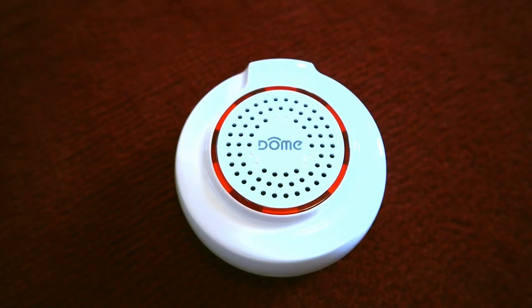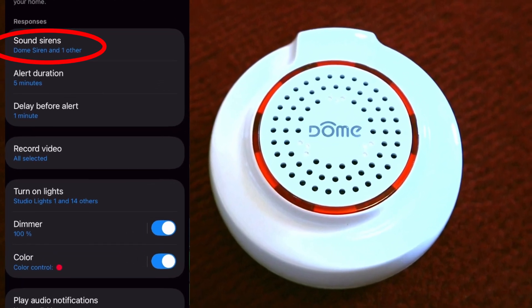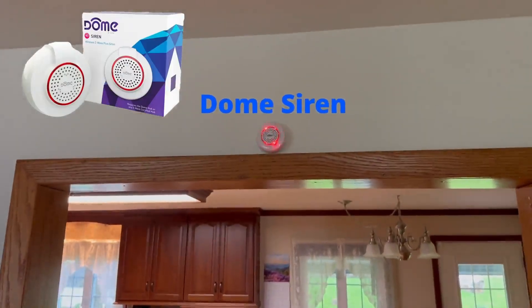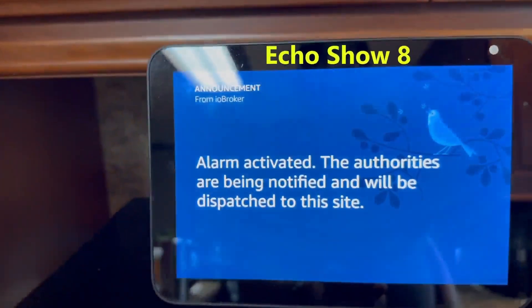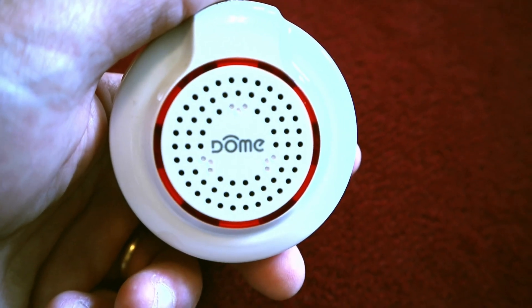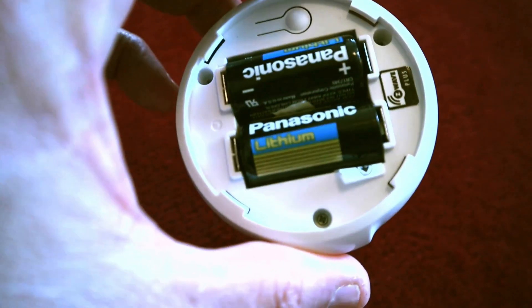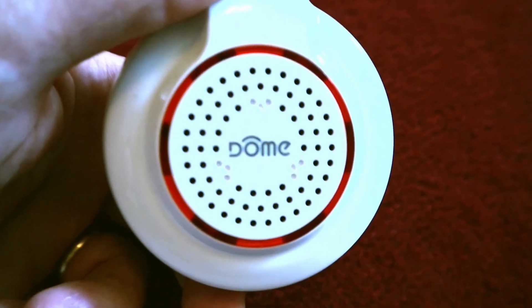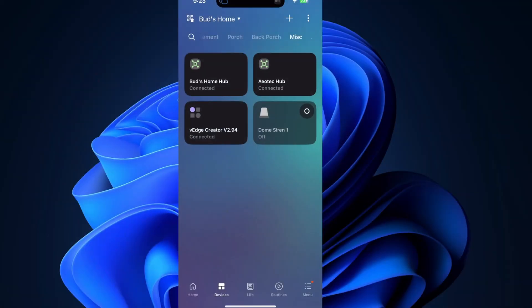Take the dome siren — I've had mine for over seven years. I've got it set up in the SmartThings home monitor. Trip a sensor when my home is armed in stay or away mode, and boom, a loud siren goes off. This device operates on two CR123A batteries that last about three years. No wiring needed — you can stick it anywhere: hallway, garage, or top of your stairs.